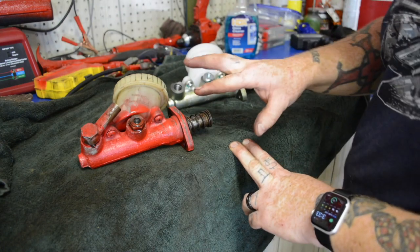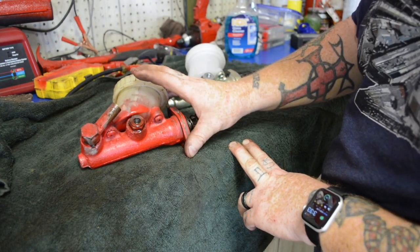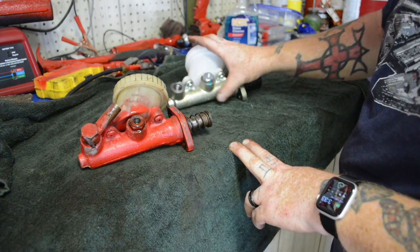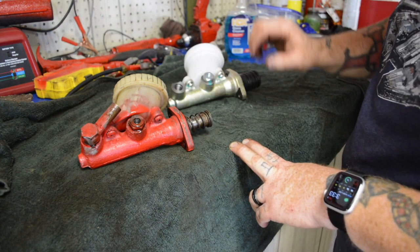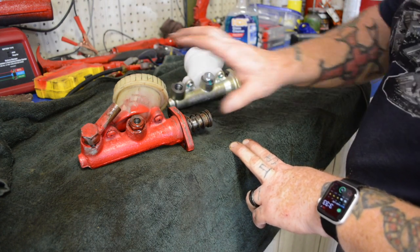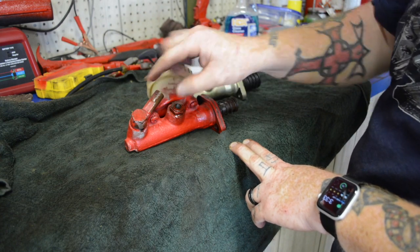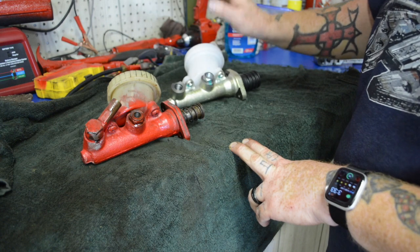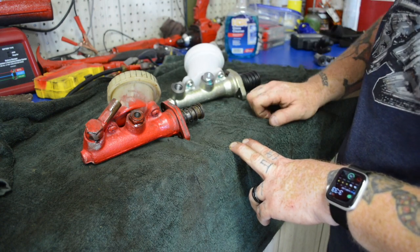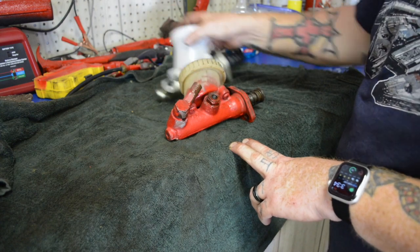So we have our old one versus our new one. This looks to be Lockheed, so it's probably original to the car. This is an aftermarket one picked up — I believe either Moss Motors or Amazon, I can't remember exactly. This tube here where the brake line comes in, this banjo bolt will have to come out and we have to replace it in this one. This already has that installed so just got to get this guy out of there.